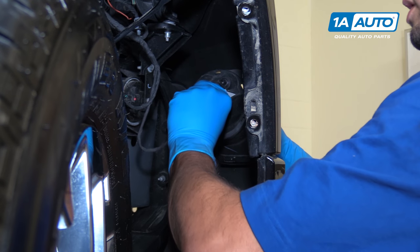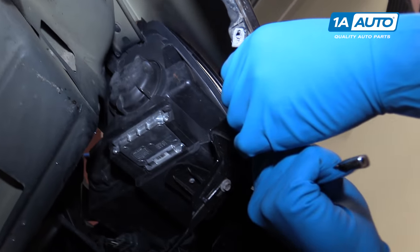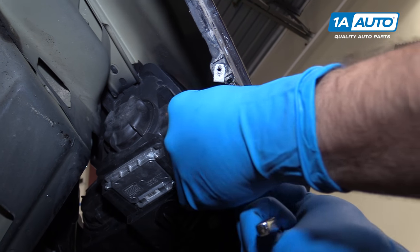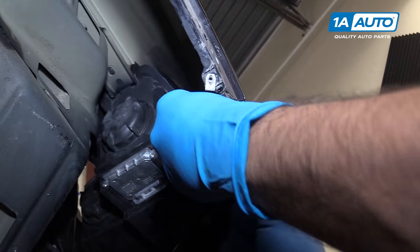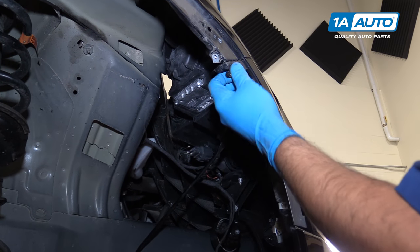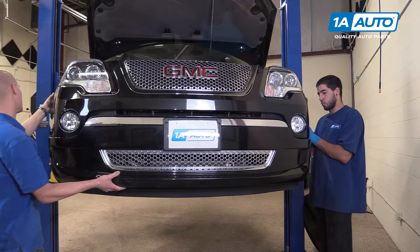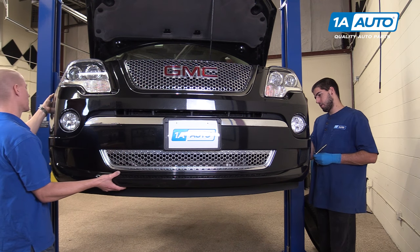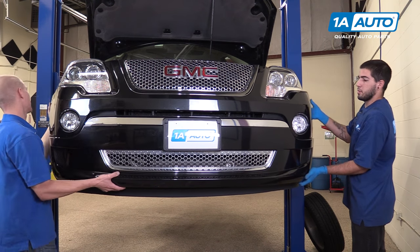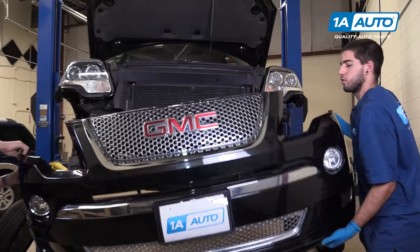Disconnect the fog light and repeat this step on the opposite side. Have a friend hold the bumper while you remove the seven-millimeter screws on the fender well side of the bumper — there's one on each side. Once you get one out, have your helper hold the side with the screw removed. Once you've removed the other one, you'll both grab the edge of the bumper, pop the clips out, and walk away with it. With your friend supporting the other side, remove your last seven-millimeter screw, then you can both pull out on the top portion of the bumper and remove it from the vehicle.